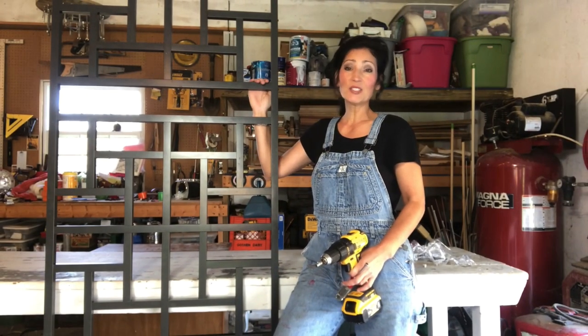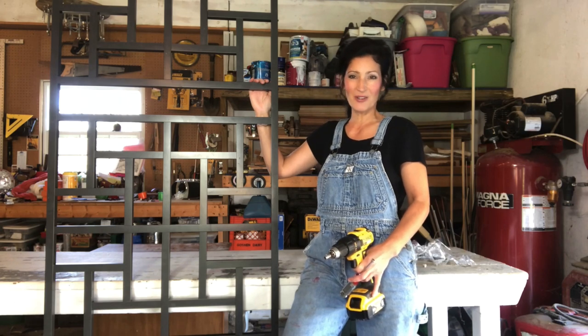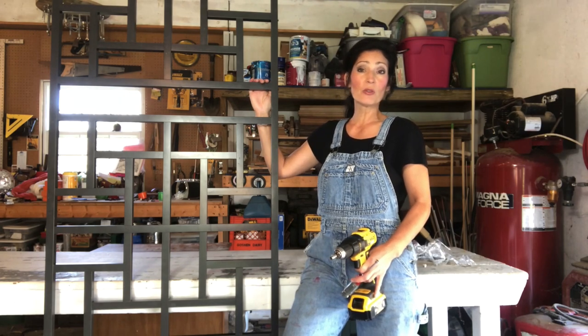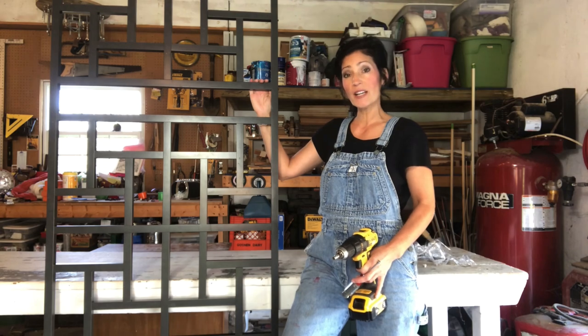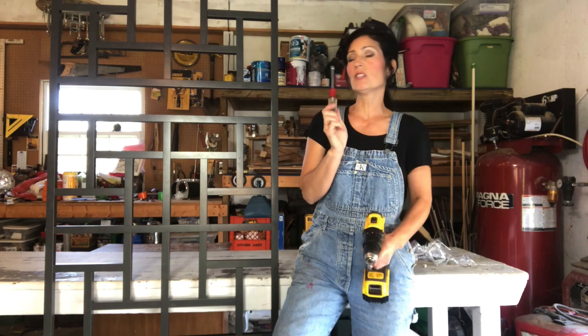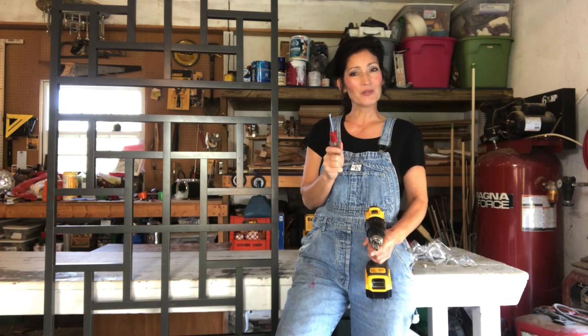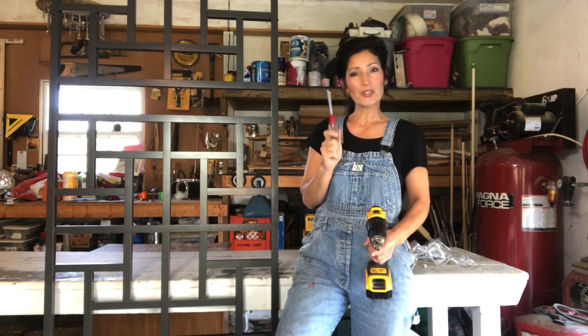Hi, my name is Jennifer and in this video I'm going to show you how easy it is to assemble your pinwheel motif garden trellis. The only tools you're going to need are a quarter inch socket. I'm going to use it with my drill, but you could also use it with a ratchet, and I'm also going to use a hand driver as well. Stick around, I hope this video is helpful and I will show you how it's done.